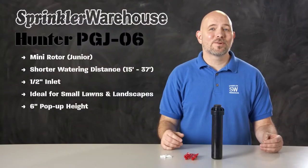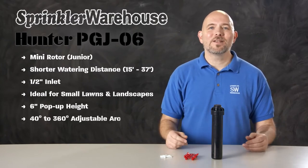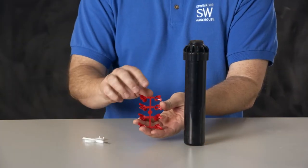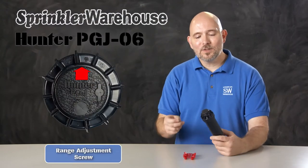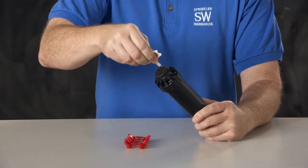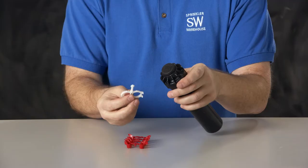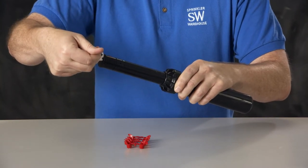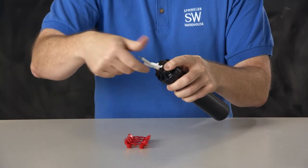That's 2 inches taller than your standard rotors and spray heads. You can adjust the arc on the PGJ-06 from 40 to 360 degrees, and it comes with this set of nozzles right here. Adjustments are made using the Hunter Rotor Tool. Looking at the top of the rotor, this is where you set your range adjustment screw — you'll use the metal part of the Hunter Rotor Tool to do that, and that screw also holds in the nozzle. Over here is the lifting socket; use the plastic end of the Hunter Rotor Tool for that. And over here is the arc adjustment socket — use the plastic end of the Rotor Tool for that.